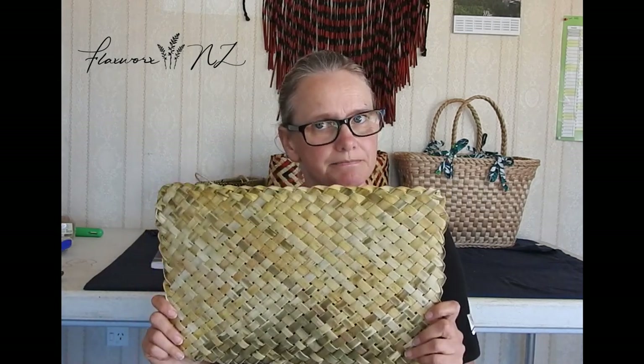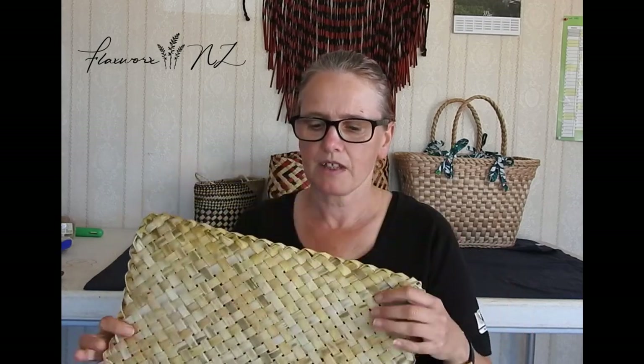Hello everybody, just a quick one today about placemats. Straightforward, you would think, but some people ask me how you turn the sides. I thought I'd make a quick little tutorial about that, because the tuning in for the sides is also useful if you do whareki, wall hangings, or large mats or tuwhara. There are a number of uses for being able to know how to turn the sides.